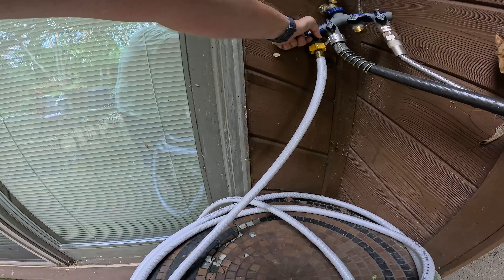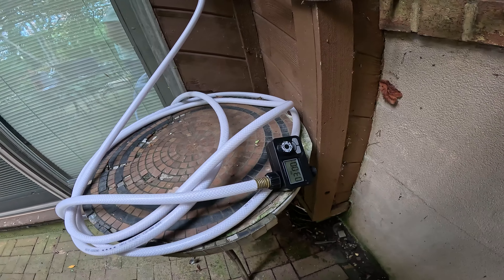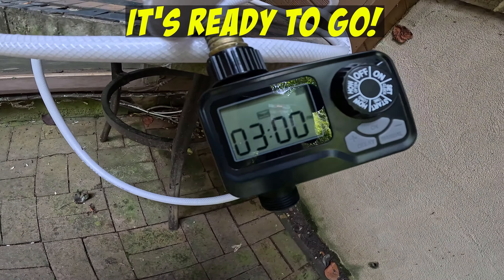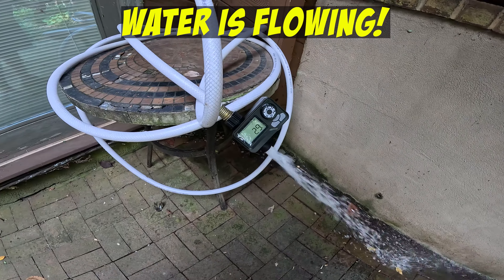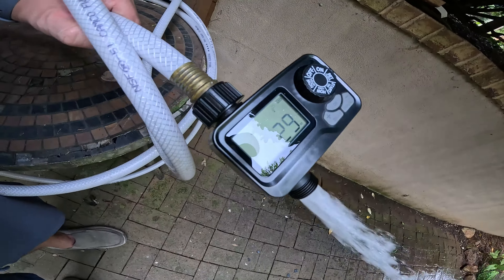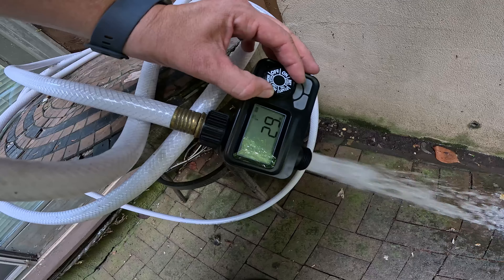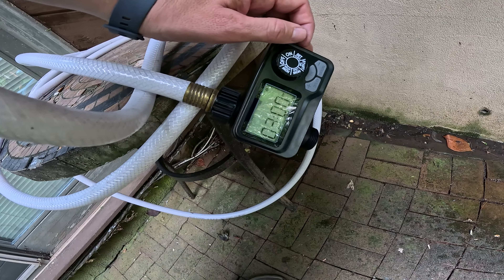The water is now on, but it is not coming out because we have a few minutes to wait before it starts up. It is 2:59 p.m. on the timer, and the next start is at 3 p.m. I set this to run every day at 3 p.m. There you go — like clockwork, it turned on and it's running for 30 minutes. You can see on the display where it tells you how much time is left, and then it will run for 30 minutes.